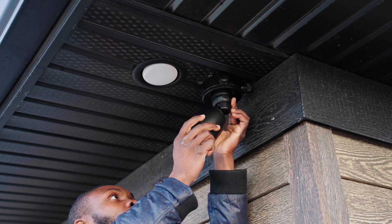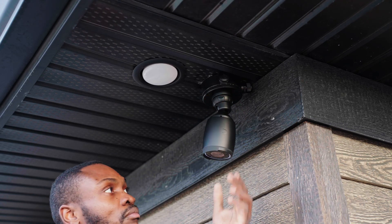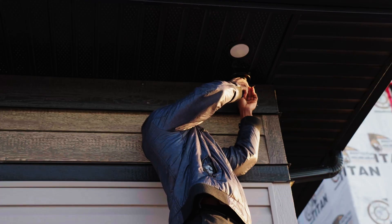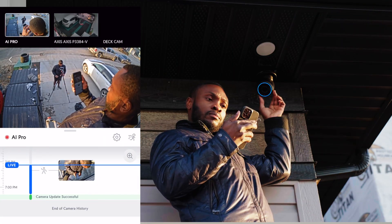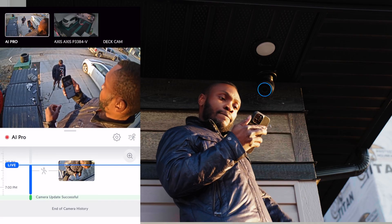One thing I really appreciated with the AI Pro is the camera adjustment. It has a screw on the rear that can be loosened, allowing the camera to be easily adjusted along its vertical axis. To make the same adjustments with the G4, you have to almost completely loosen the base to adjust both the vertical and horizontal angles, which I always found extremely challenging — perhaps because every time I've had to install this camera, it has always been really cold outside.